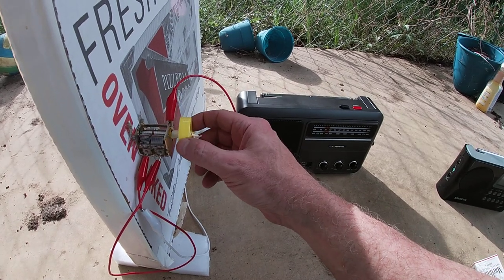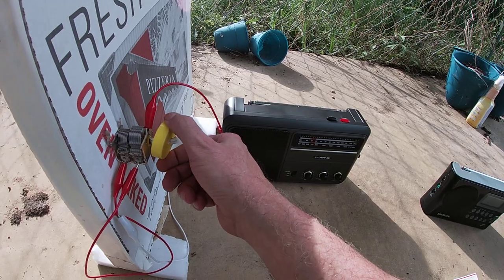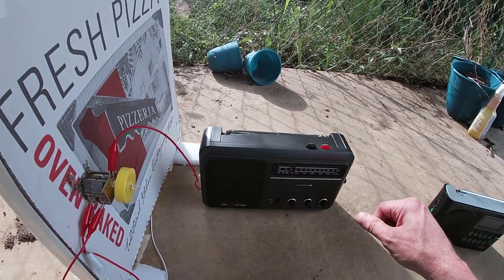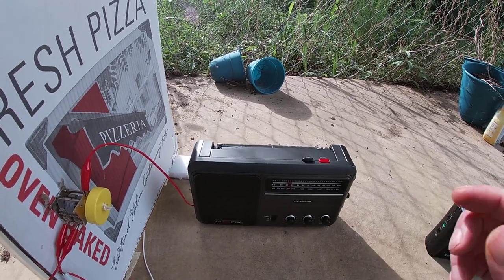But not much. So that's the difference between a high quality AM radio and a normal AM radio.